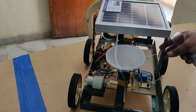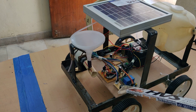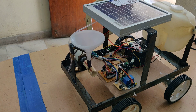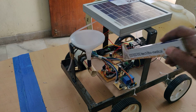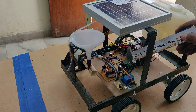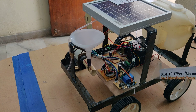We have interfaced this ESP8266 Wi-Fi module to the PIC16F73 microcontroller. Based on the commands received, it will control the robot movement through this L293D motor driver. This small blue color board is the L293D motor driver, which is used to control the robot movement in forward, backward, left, right, and stop.